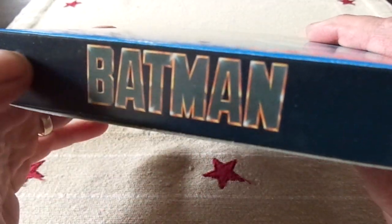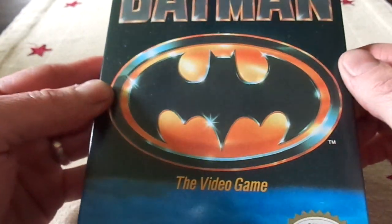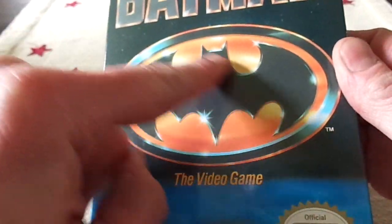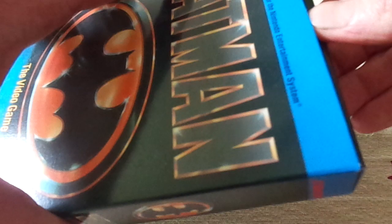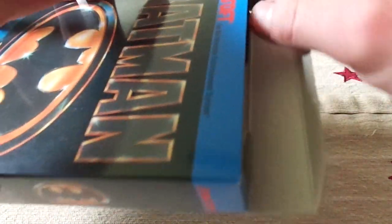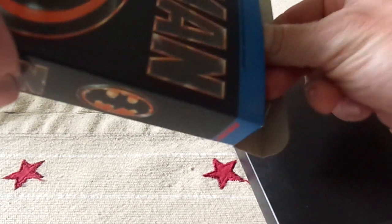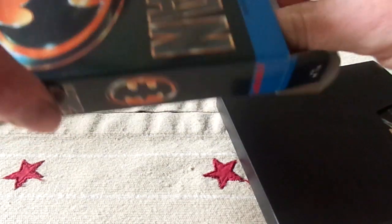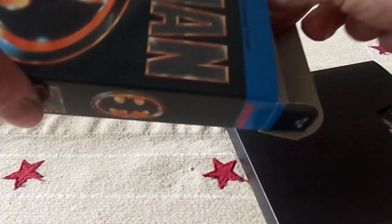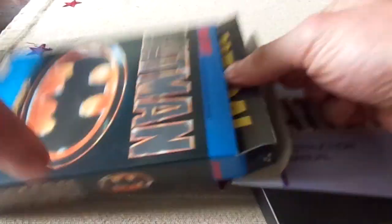The iconic Batman logo — I always loved that logo, I thought that was really cool. It was probably my favorite Batman logo. And in my opinion, the first Batman movie was the best Batman movie.